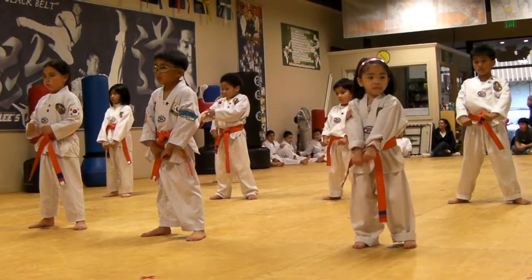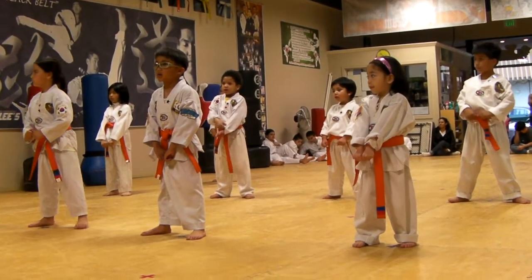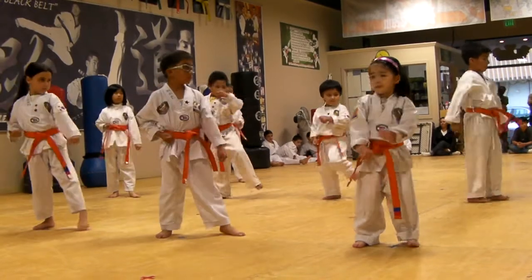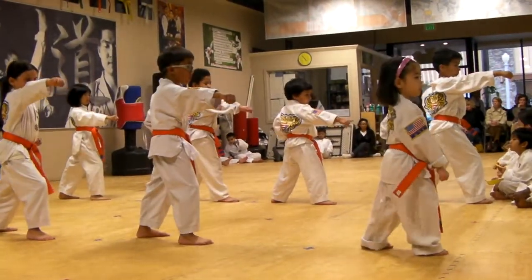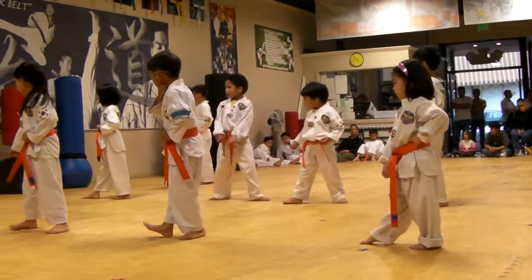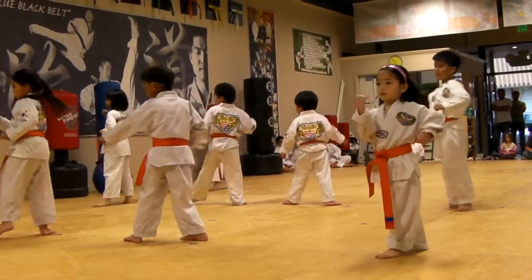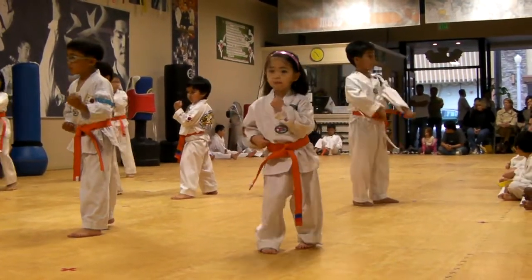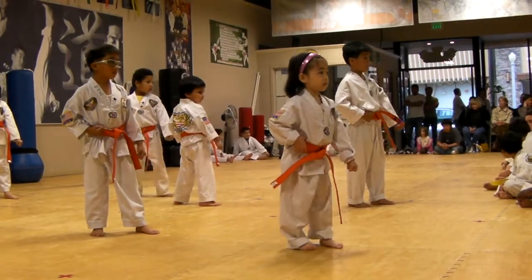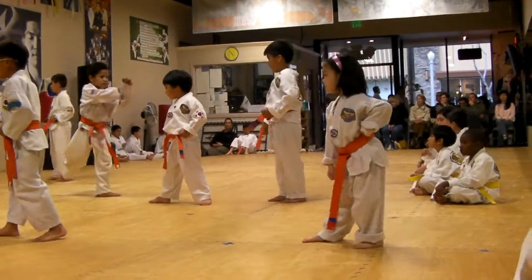Everyone, rainbow orange belt form. One, two, three, four, five, six, seven, eight, nine, ten.